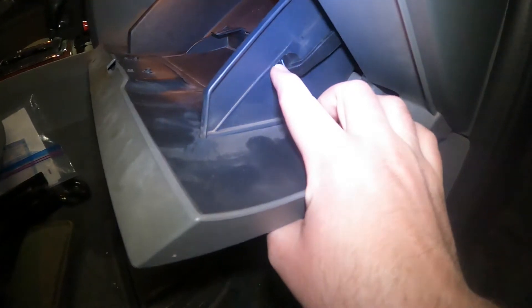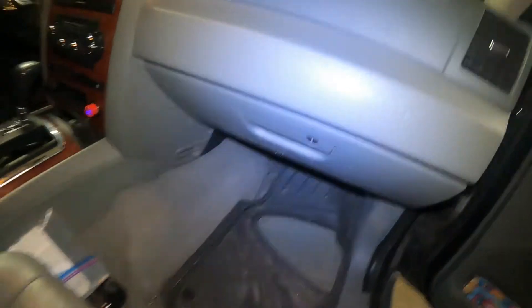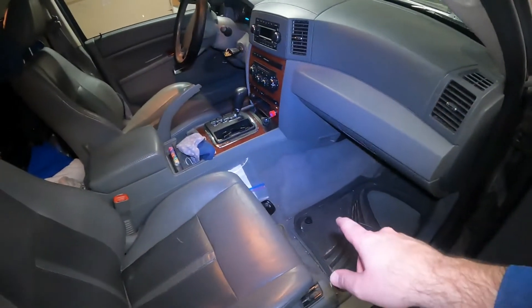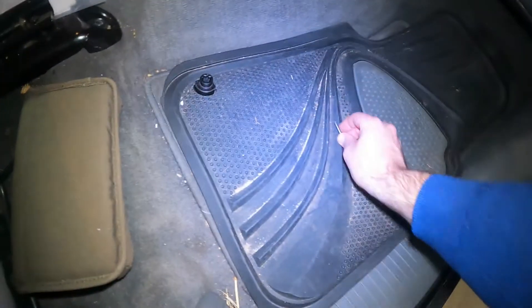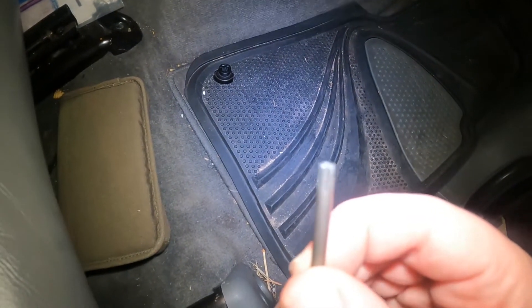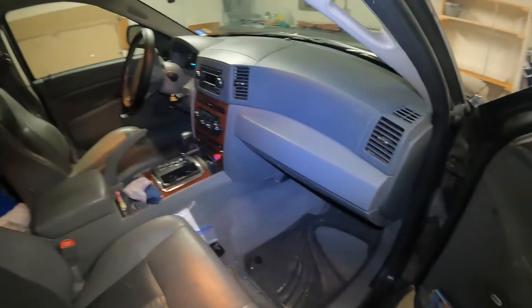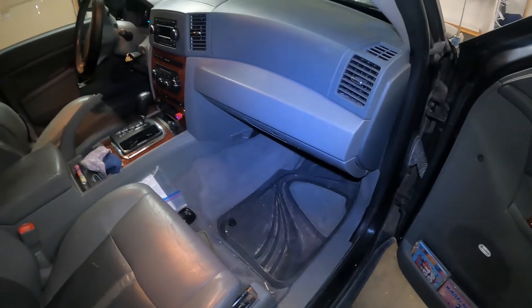And there we go. Fully engaged on this side, fully engaged on that side, and that's it — we're all done. Hopefully you found that helpful. I'll leave a link in the description to the part I replaced. Once again the tool you'll need is a Torx 20 size head — I would recommend a ratchet. I didn't have a ratchet and I had this, but hopefully that was helpful for someone.